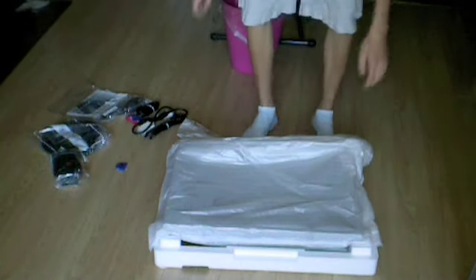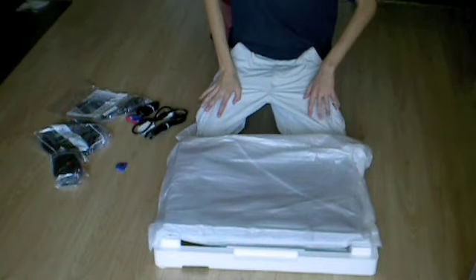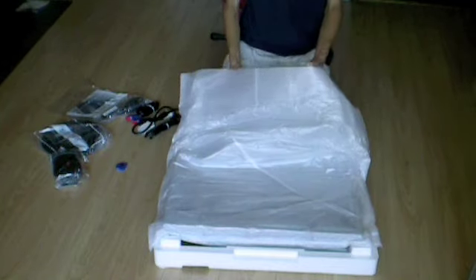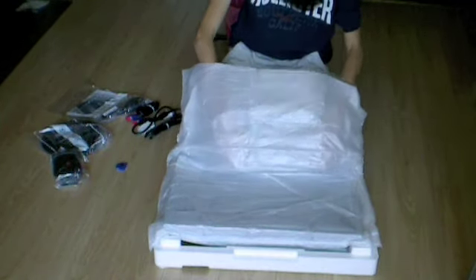I'll also shortly be doing a review on my new Toshiba 42-inch LCD TV upstairs — it's pretty cool. I also got it from Costco last week, but more on that later.